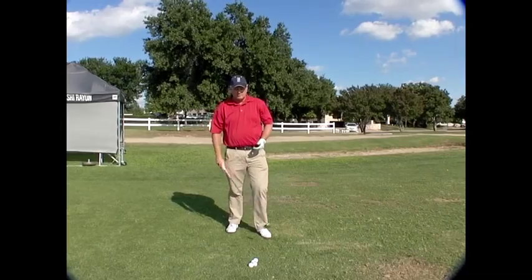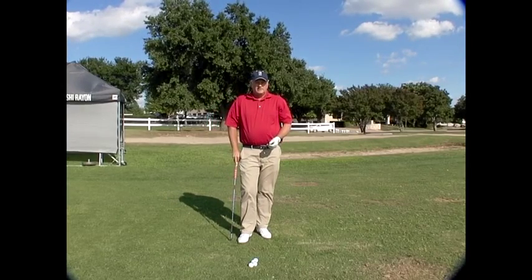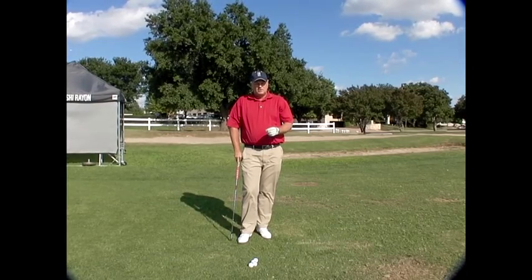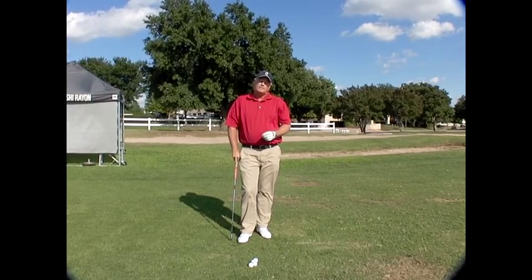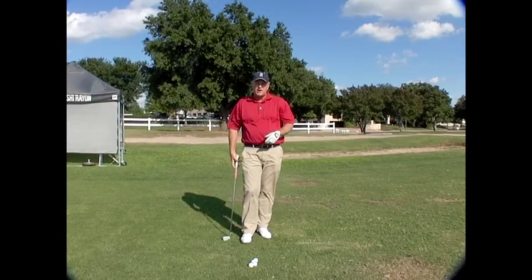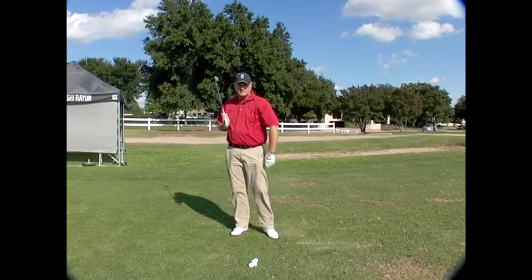A little bit of practice and you'll learn where the speed comes from, how impact should feel. You get better control over the golf club. You get a chance to really know where square is in the golf swing, because just making the practice swing back lets you figure out where the club face is.